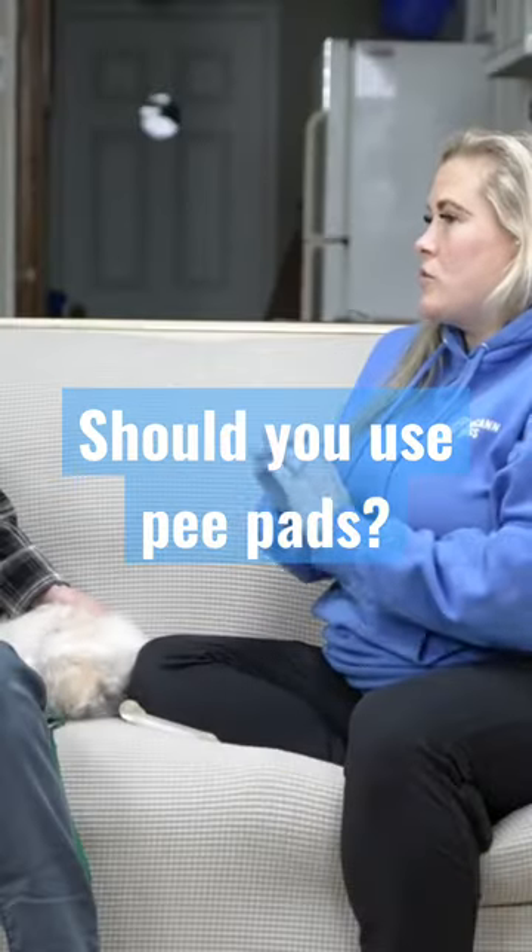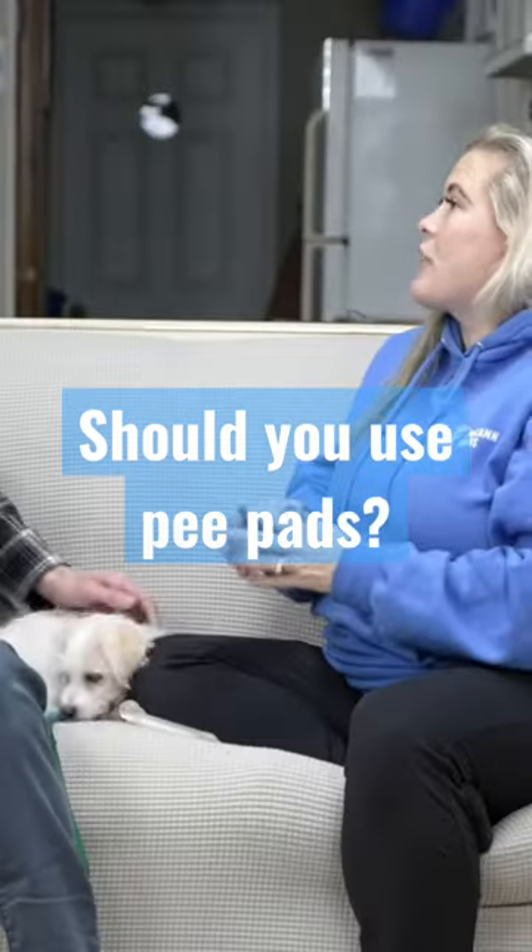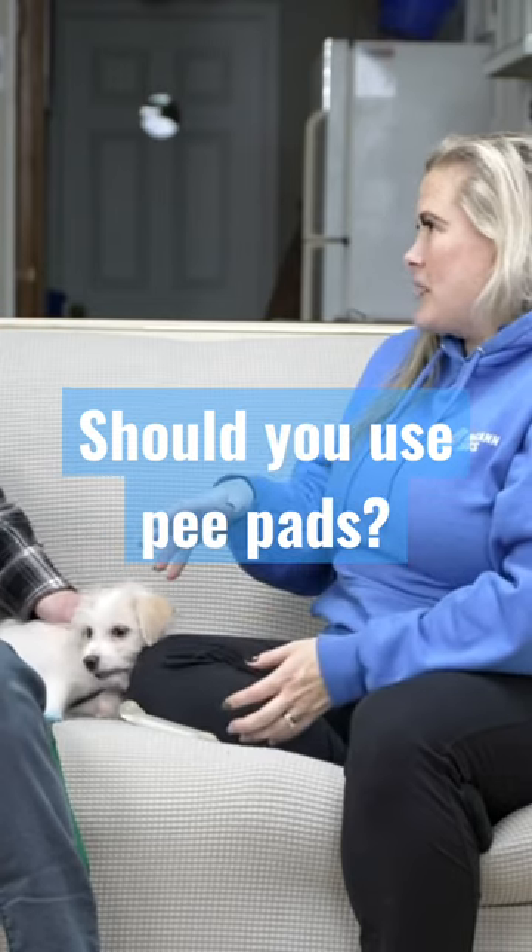But if you're able to just remove them and go through the process of teaching them to go outside, I think you'll find that the process will be a little bit easier.